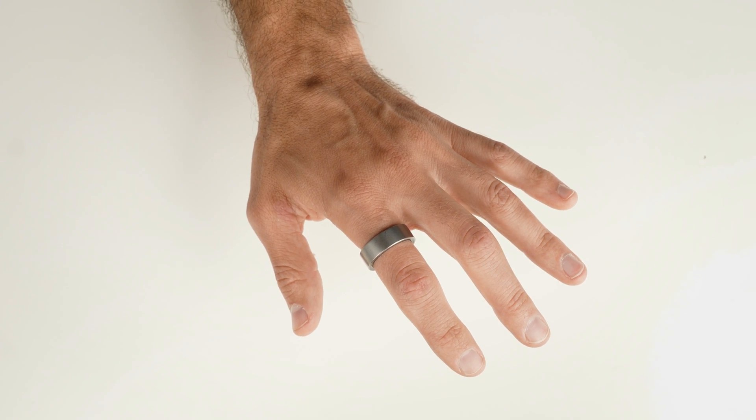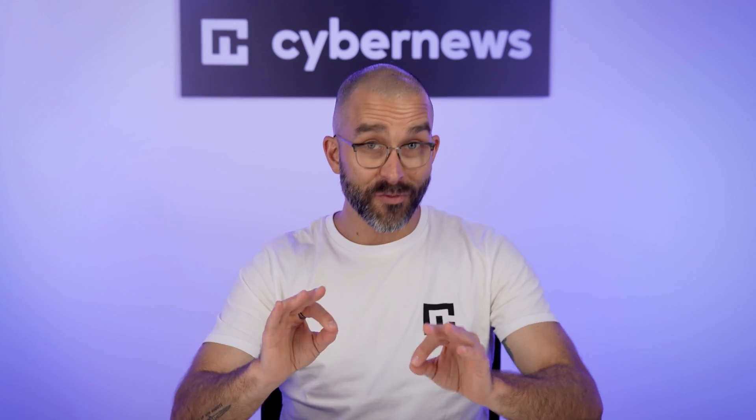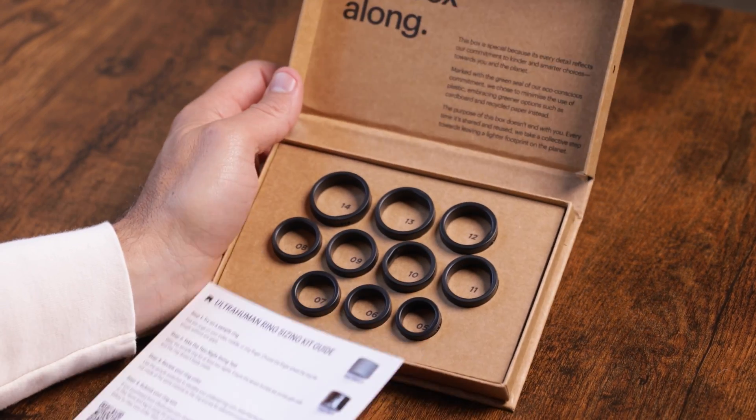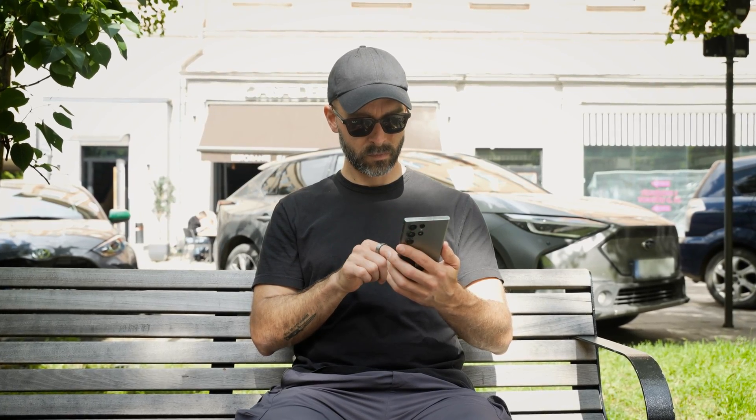Let's take a quick look at what you actually get with the UltraHuman Ring Air. First up, the ring itself is surprisingly solid and the finish is super sleek — I'm digging how it looks on my finger. Then you've got the magnetic USB-C charger, which just snaps into place, no fumbling required. And finally, the quick start guide: simple, minimal. But here's something I really liked — before you get the actual ring, UltraHuman sends you a free sizing kit. You test out different sizes first, which ensures the real ring fits perfectly. It's snug enough to stay put but comfy enough that I forget I'm even wearing it.